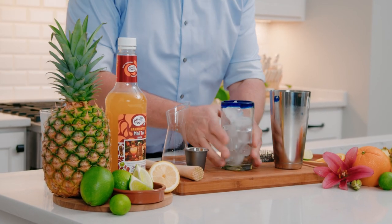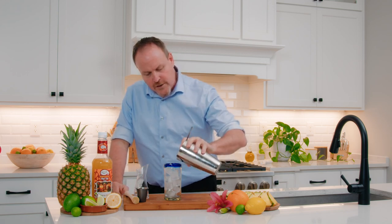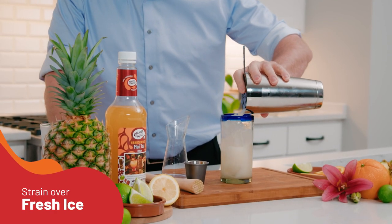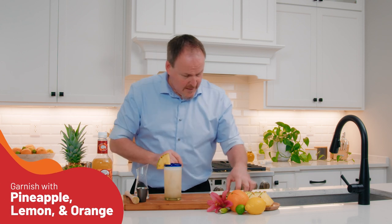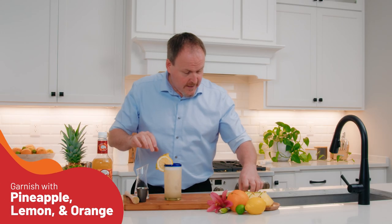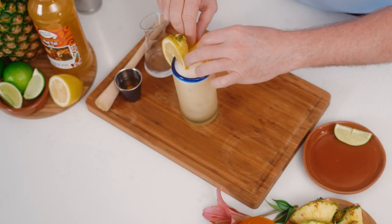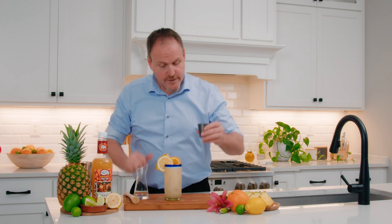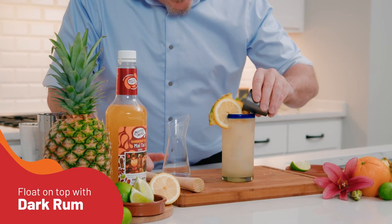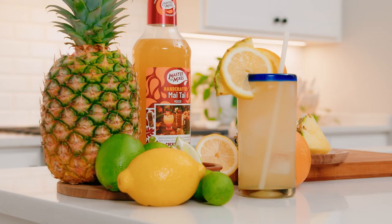Glass filled with ice because I'm always straining over fresh ice, and a fresh piece of pineapple, lemon on the front, and some orange. The orange creates the perfect sunshine out in Hawaii. Last but not least, find your favorite dark rum or amber rum — just float it right on top. Here we have the Mai Tai.